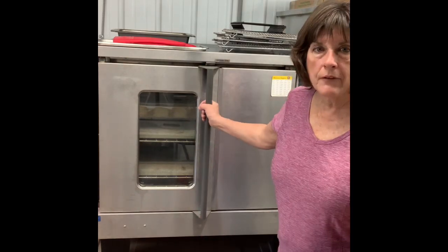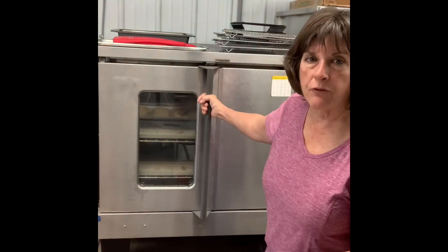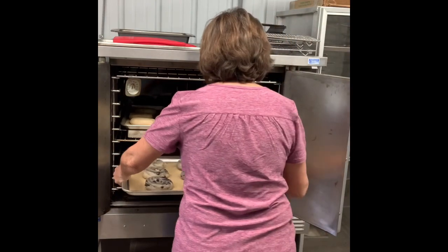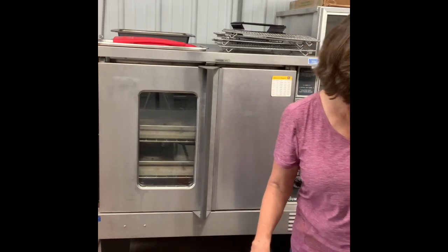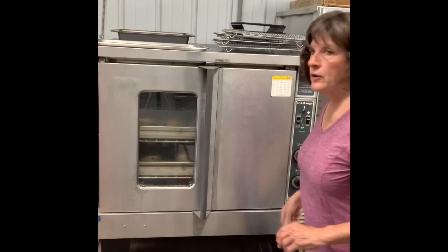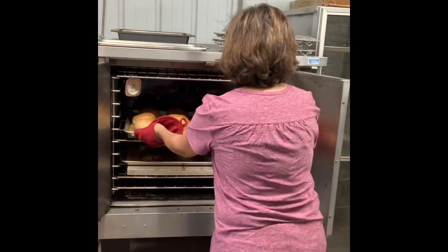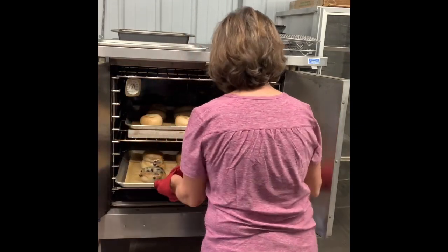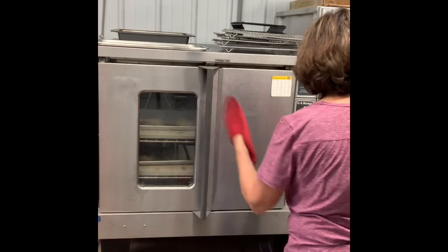We're going to put both pans in the oven at the same time. I cook them for six minutes, then take them out, rotate the pan, and cook for an additional six minutes — that's at 425 in my convection oven. And we wait. Okay, ready to turn them — looking good — and another 6 minutes.